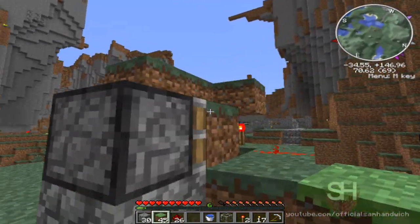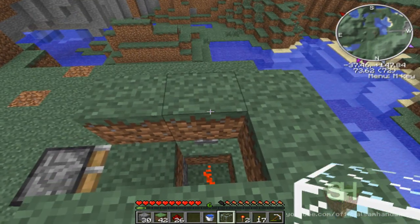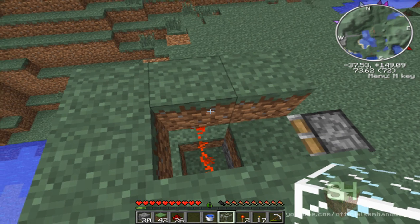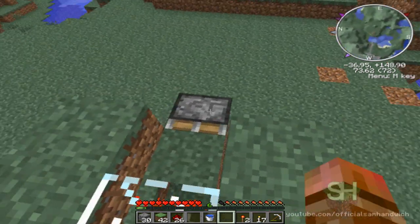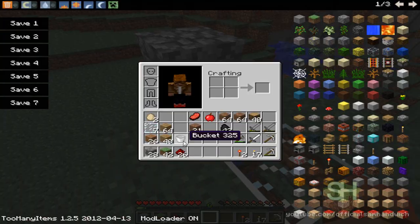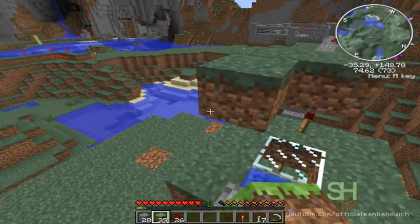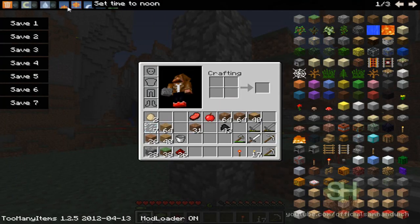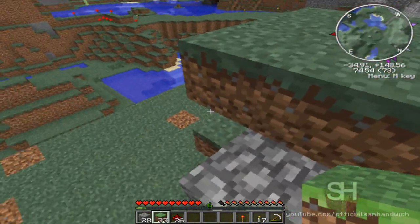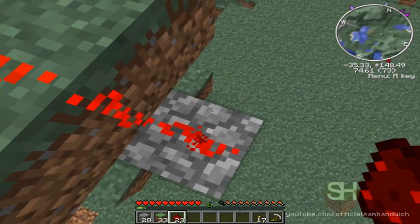Now put down your grass blocks, exactly how it is down below but without the piston. Make sure there's a little block right there. For this part, put down your glass block about right here. Put down a non-grass block here — make sure it is non-grass. Right there, put down your water, and you don't need the water anymore after that. Put down another redstone torch here, then put grass, and finish putting this on — it will be a full grass block. Put your redstone torch up here and put redstone back down here.